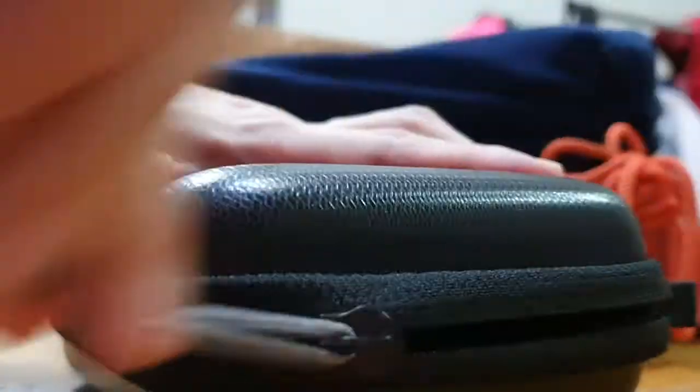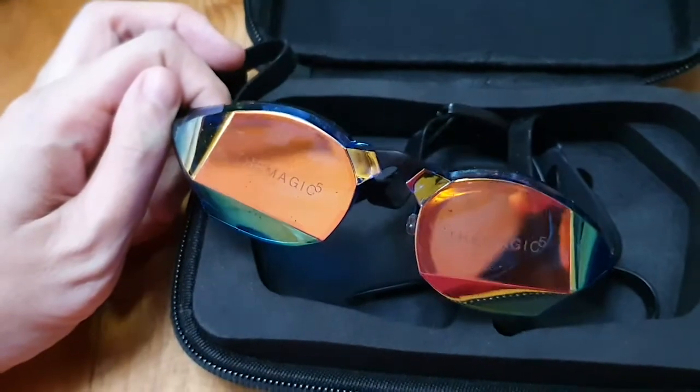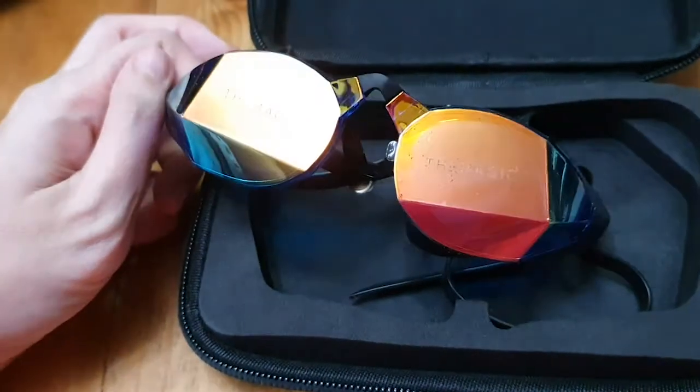I've had these goggles for about two weeks now and there was a bit of a lead time between when I ordered them and when they arrived in my U.S. warehouse. And then from there I sent them on to the Philippines.